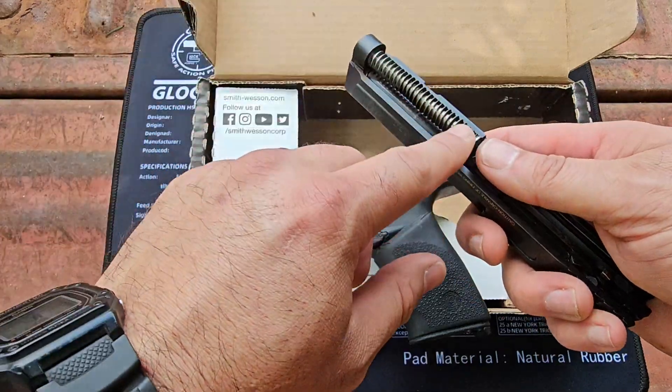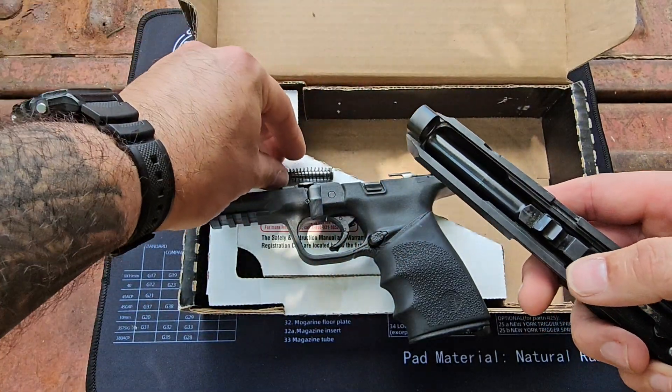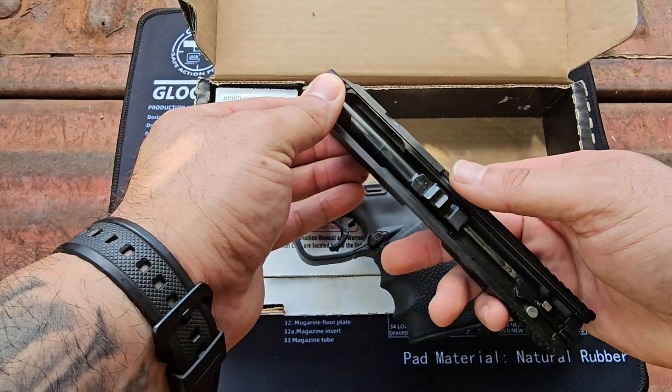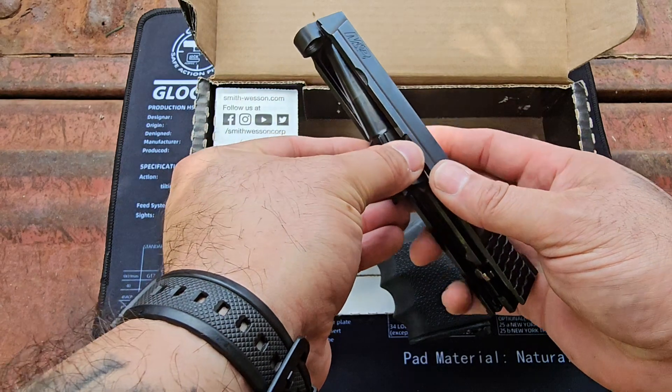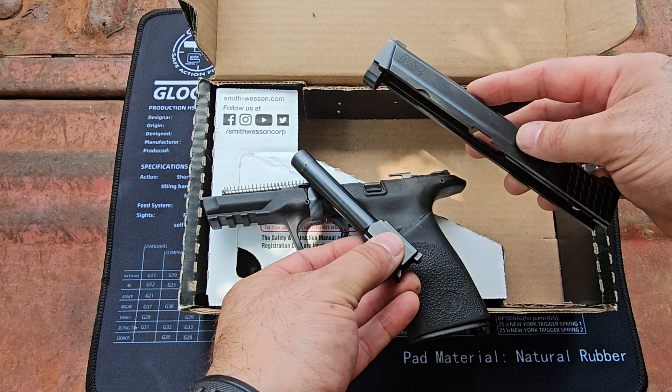Next you're going to take your guide rod and your spring, push it forward and it'll lift right up. Your barrel — just push up and it'll slide out. Easy peasy. And that's field stripped.